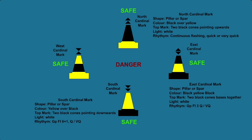The south cardinal mark can be in a pillar or a spar shape, with yellow color on top and black on the bottom. The top mark, if fitted, will be two black cones pointing downwards. The buoy will display white light with a rhythm of 6 plus 1 quick in 15 seconds, or very quick in 10 seconds.